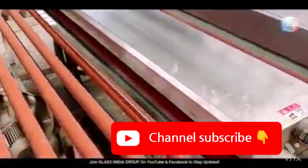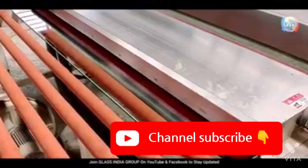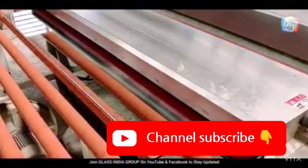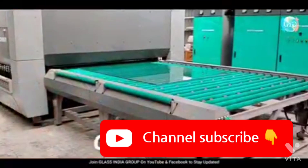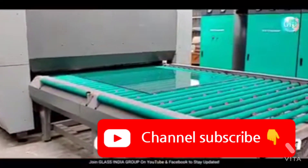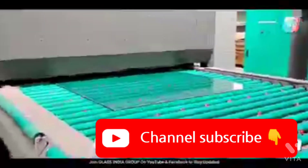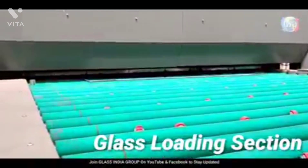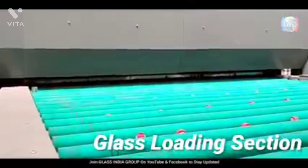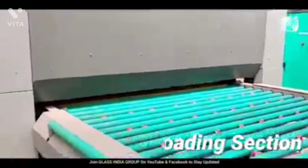After the glass has been properly washed and dried, it's ready to be loaded into the tempering furnace. Our tempering furnace can support even very large glass sizes, up to about six foot by ten foot. The glass moves into the tempering furnace and